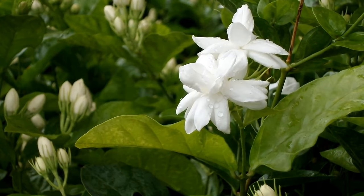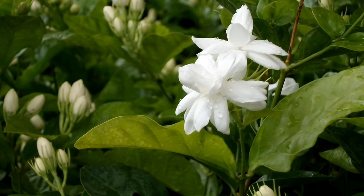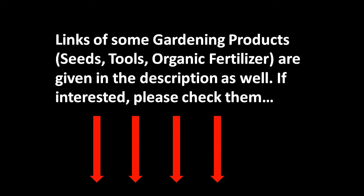And there you have it: a beginner-friendly guide to propagating plants from cuttings in April. Whether you are a seasoned gardener or just starting out, propagating plants from cuttings is a rewarding and budget-friendly way to expand your garden. If you found this video helpful, give it a thumbs up, subscribe for more gardening tips, and share your favourite plant to propagate in April in the comments below. Happy gardening and I'll see you in my next video!